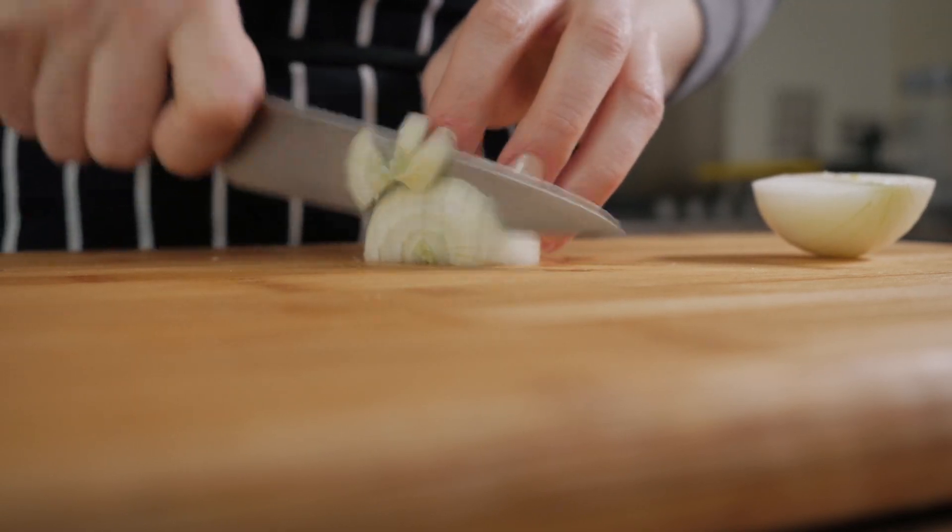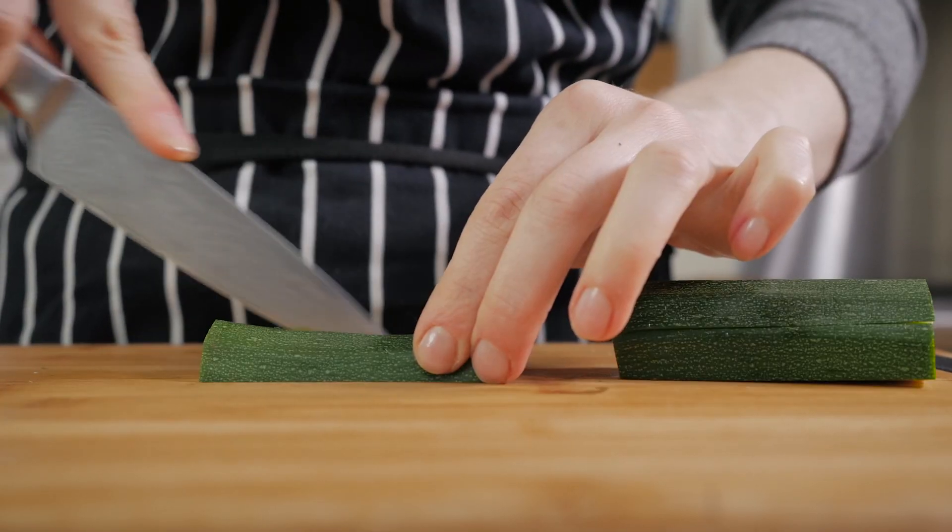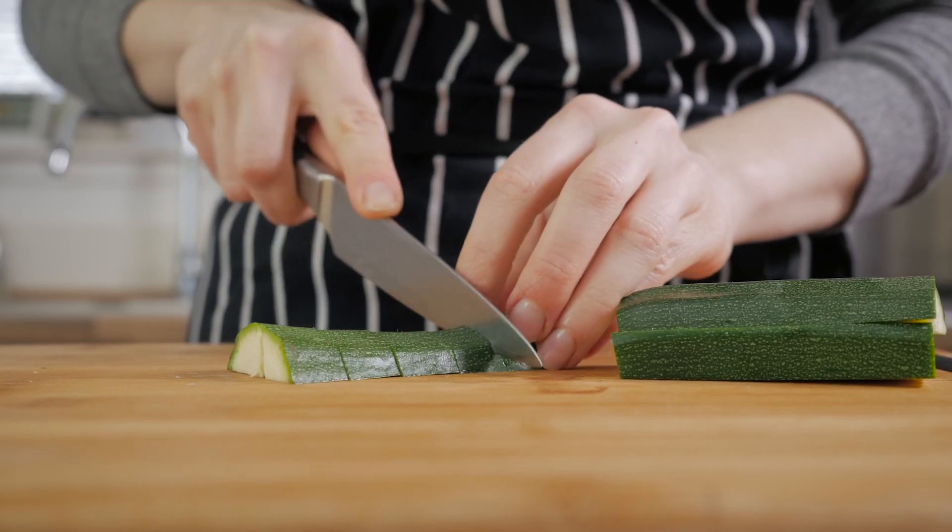Next, simply cut the okra into pieces, and dice the onions and the zucchini into pieces of a similar size to the okra. Believe it or not, we are now ready to move on to the cooking process.